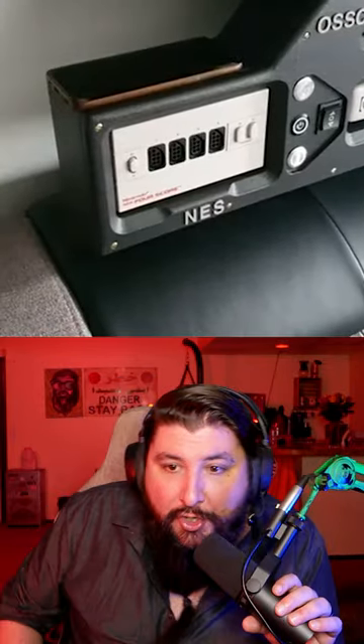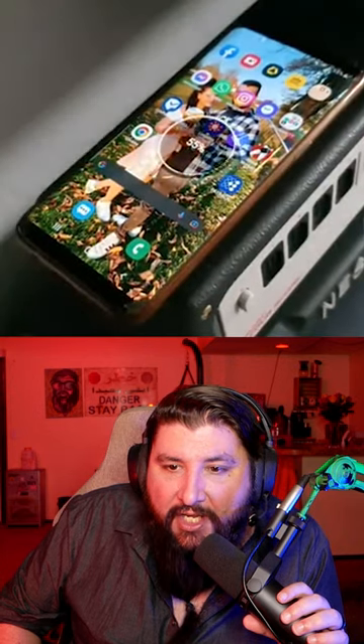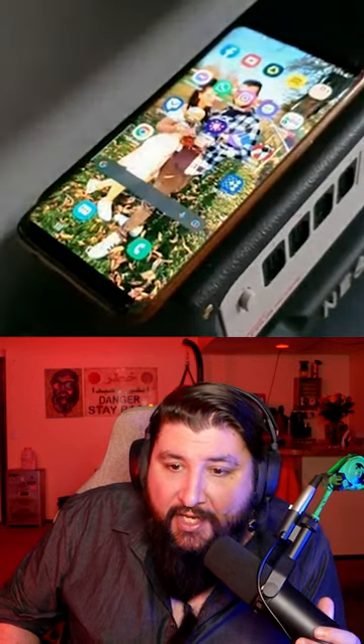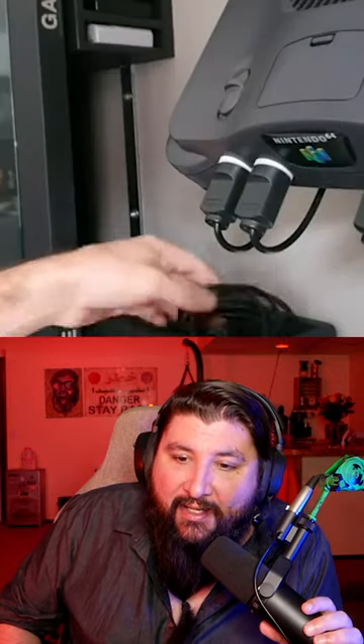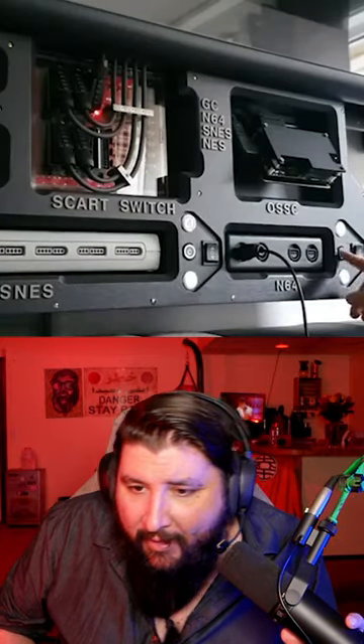Oh, you just plug in the controllers on this thing, and you can charge your phone - that is sick. Can you buy this or does the person have to make it? Wow, you can only fit three games though, that's kind of an L. There's got to be more storage than that.